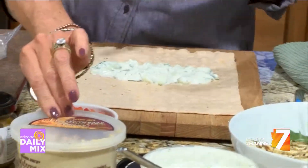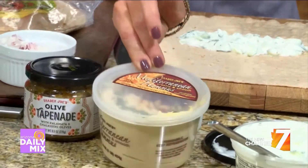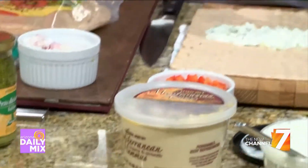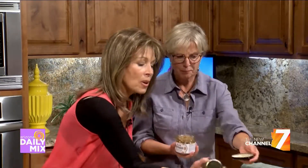Another good sauce option is tapenade, which is an olive spread — those are always phenomenal. And this is pesto — a basil pesto. So those are your options for sauce: you want some moisture in there to start your wrap.